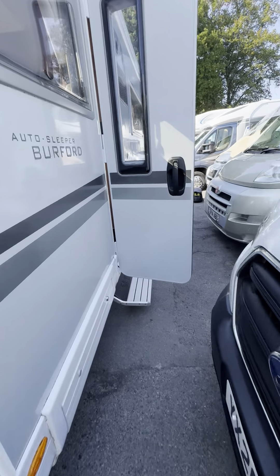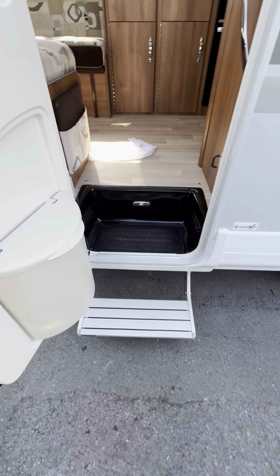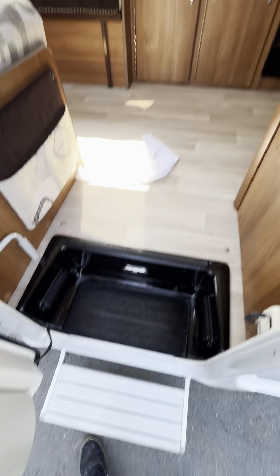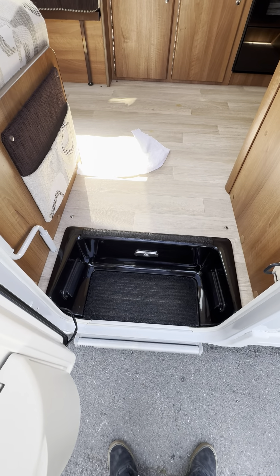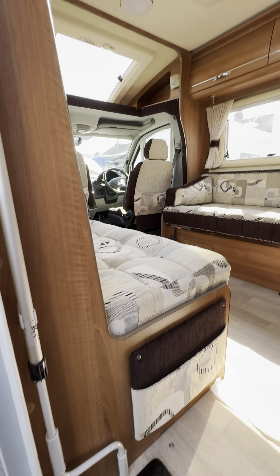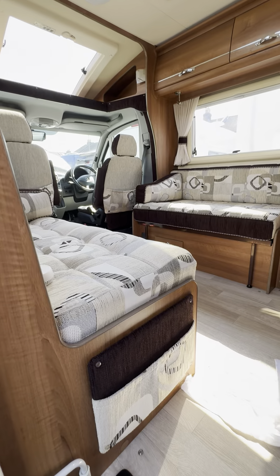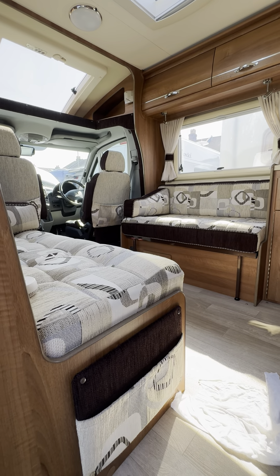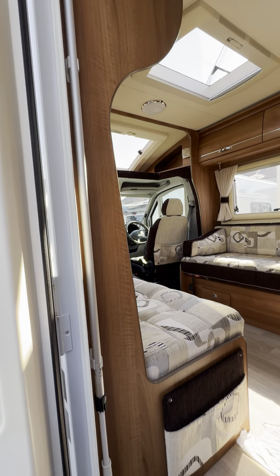Carrying on around the outside, we've got the electronic step, which comes out with a button just here. Press it once and the step comes in and out. You will also notice that when you start the engine up, if the step is out, having the engine switched on should bring the step in so that you can't drive off with the step out. That's a nice thing to have.